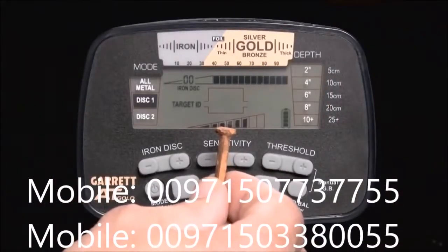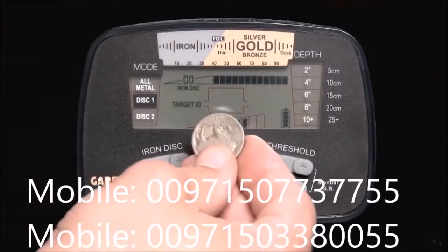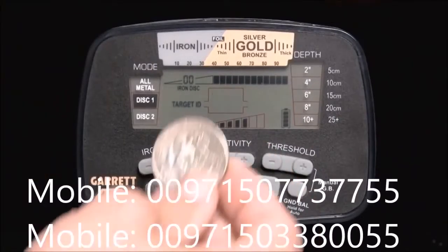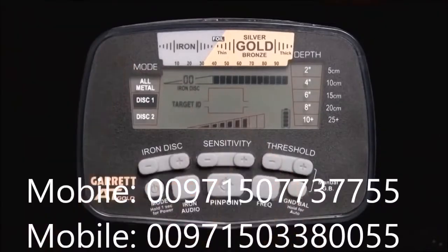Ferrous targets will indicate on the left side. Non-ferrous targets that are thin or that have low conductivity will indicate in the middle. Thick or high conductivity targets, such as thick silver, will indicate toward the right.